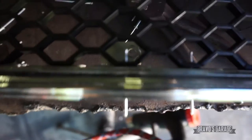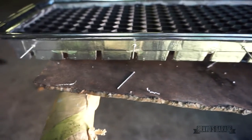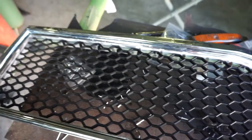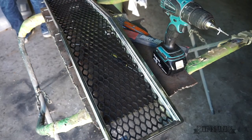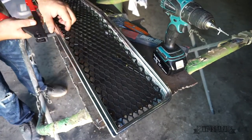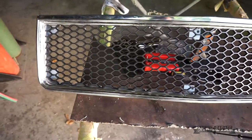I got all the rivets in the grill. I got all the rivets done.